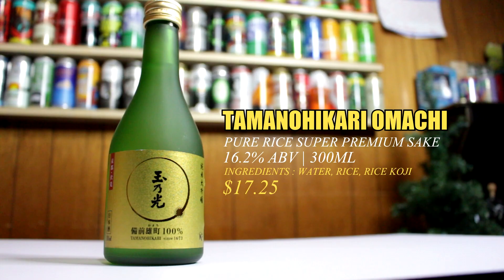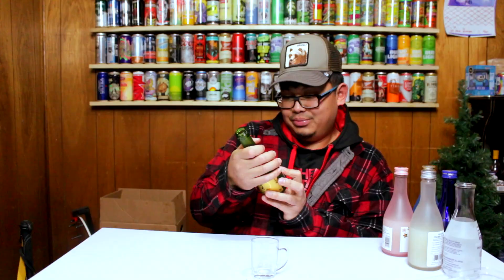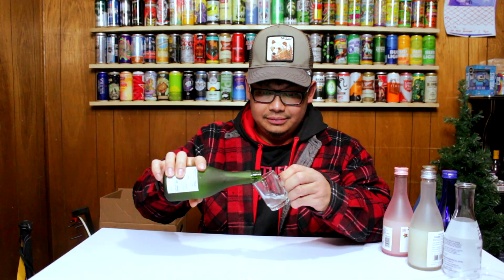Going on to the last but not least — this is actually one of the most expensive ones I bought. This is Tamanohikari, established since 1673, 16.2% ABV, 300ml. This is pure rice super premium sake. The strongest one at 16.2% — let's get this one going.